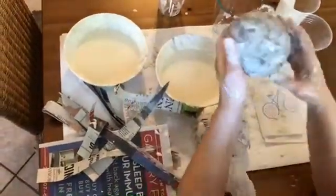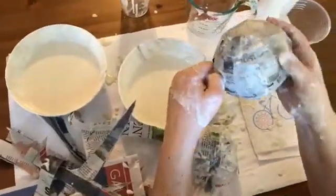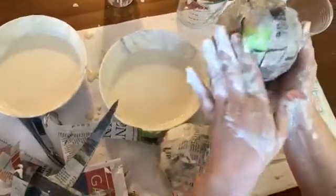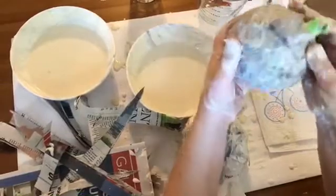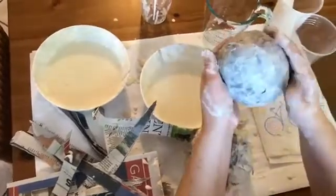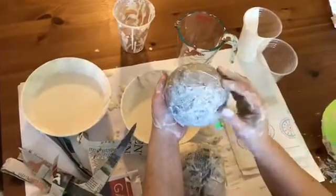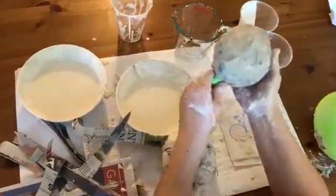Looking at this one that I've created, you can see there are just a few lumps, so I'm going to take my fingers and smooth them out. I will go back in and when this dries just a little bit, I'll put one strip here to cover over that hole. And that's it, boys and girls — very simple. That is a simple technique and method to make a 3D paper mache sphere.